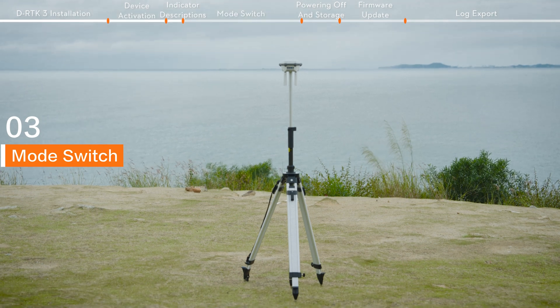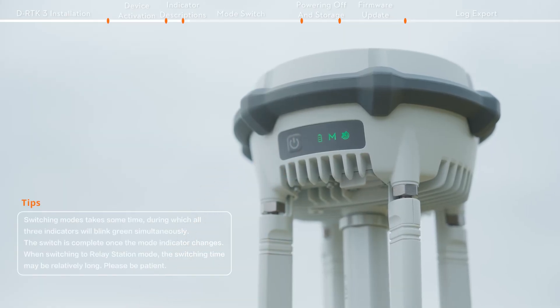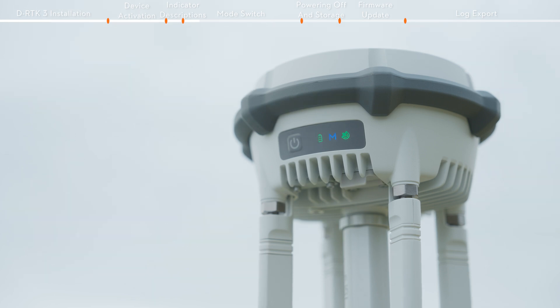Mode switch. Press the power button three times to switch the operating modes. While switching, all three indicators will blink green simultaneously. The switch is complete once the mode indicator changes.